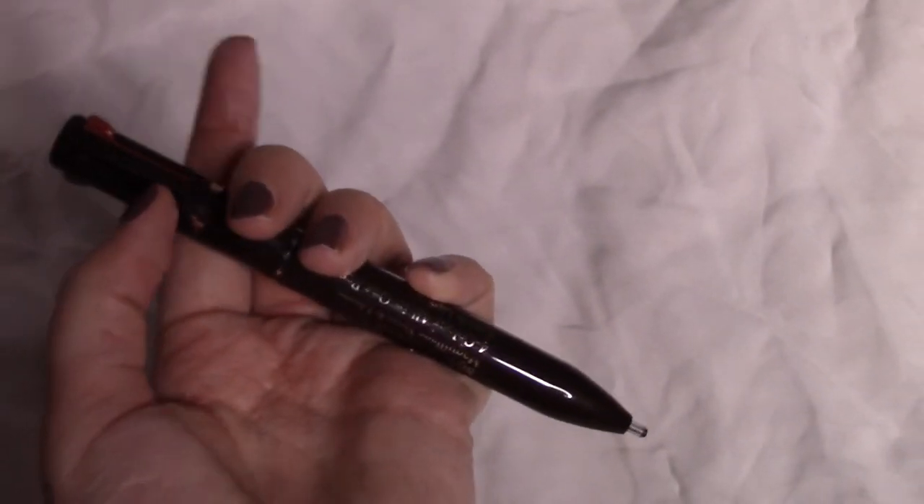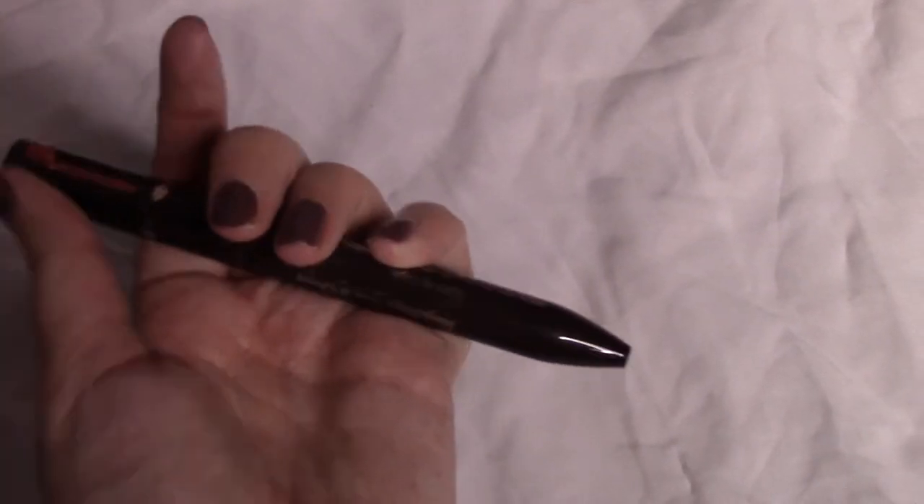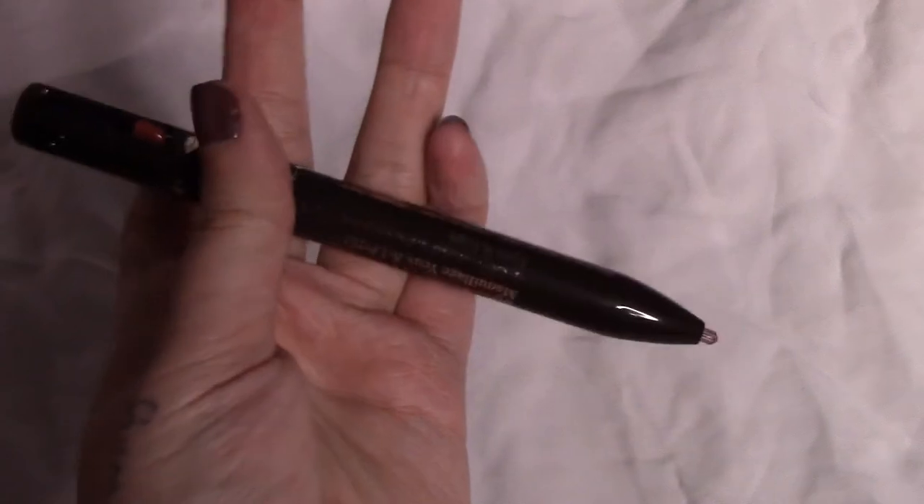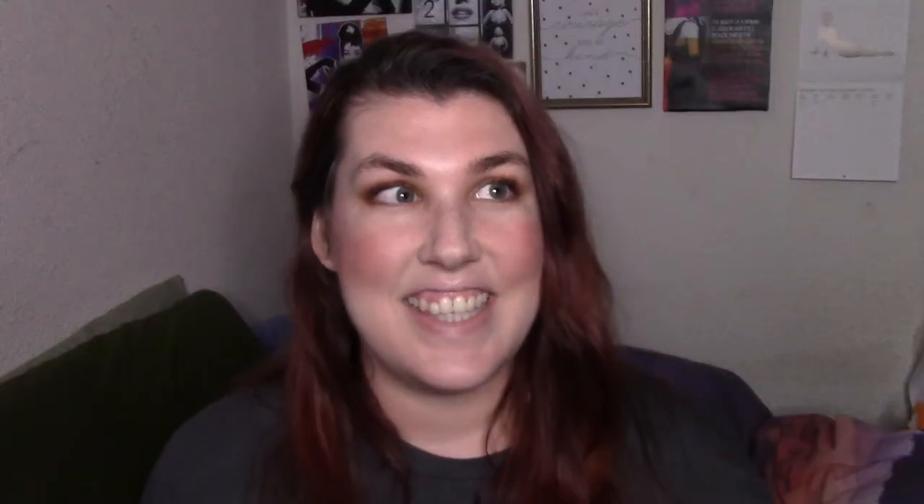This pen kind of blew up on Instagram last week. There were so many talks about it — people think it's such a great idea and it's an interesting idea. In the pen there are three eyeliners and one lip liner all in one.